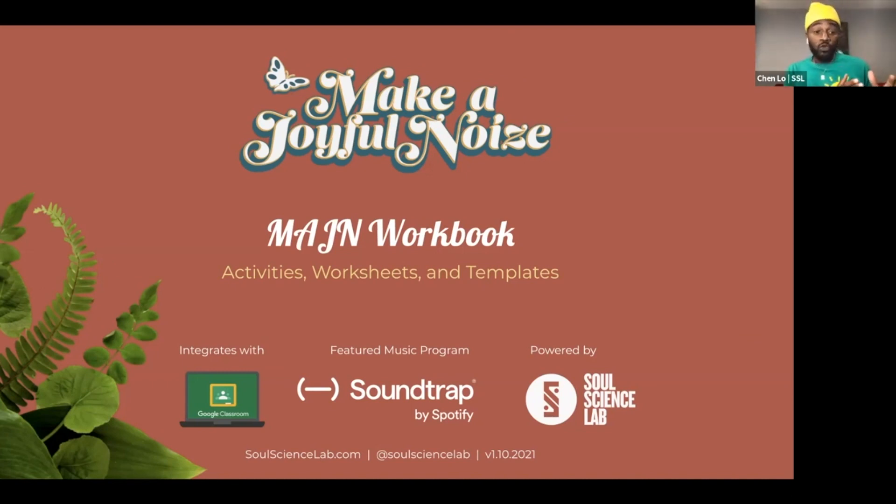It integrates with Google Classroom, which I know is great for a lot of you — we've been teachers in the classroom before, so we know what that's like. It also interfaces and connects to Soundtrap by Spotify. A lot of you have used Soundtrap. We're right now in a partnership with them as well, and we've been creating material that makes it very easy to connect our materials with theirs. So the Make a Joyful Noise workbook...